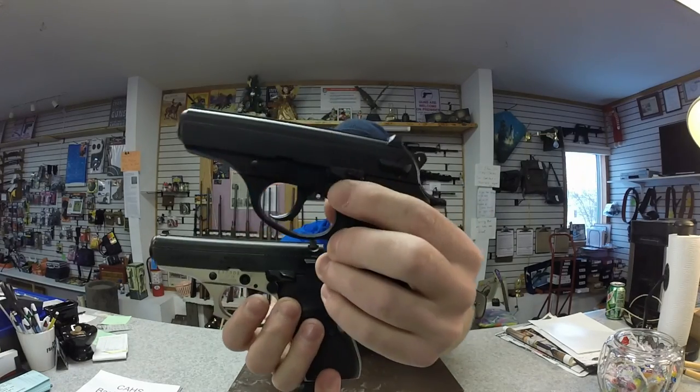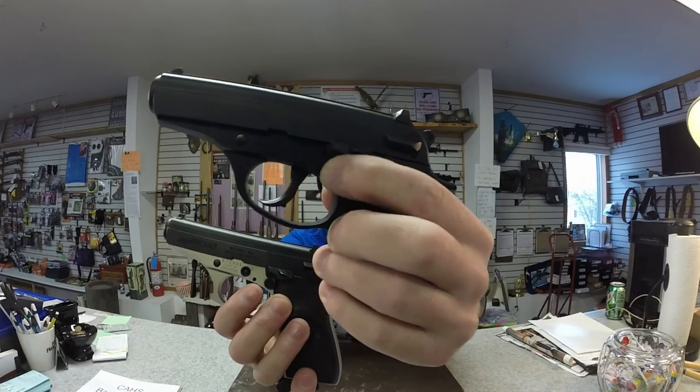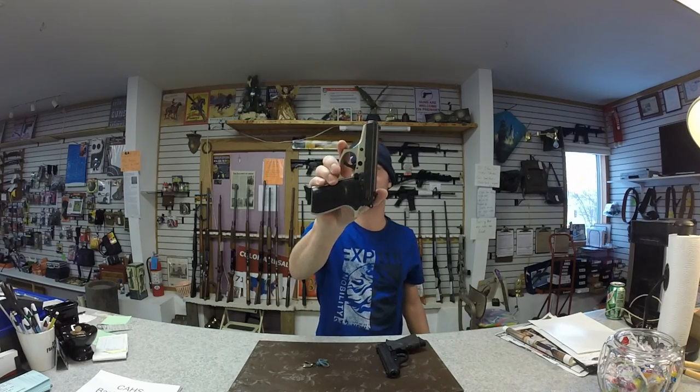The mag release button stippling stands out a bit more on the Firestorm than on the Thunder. As for price, you'll typically find the Firestorm about $2 cheaper.